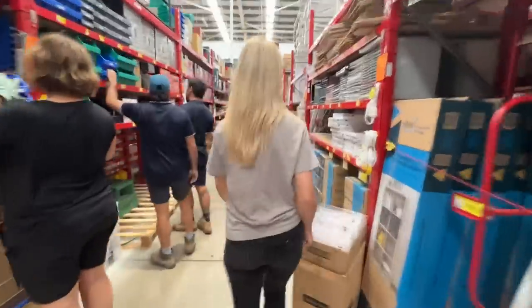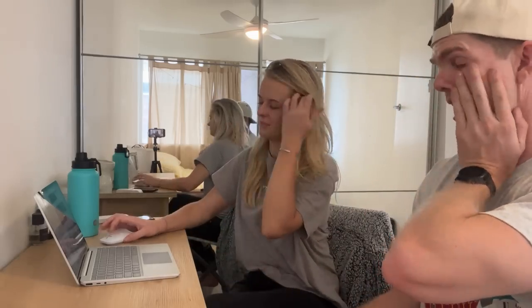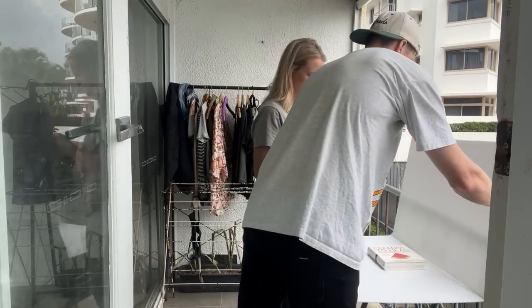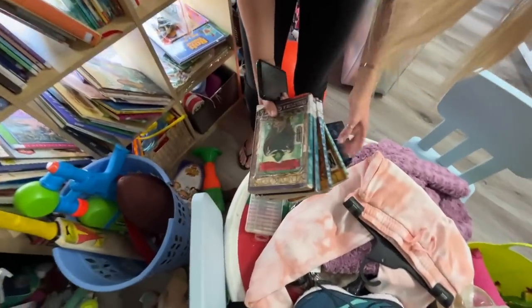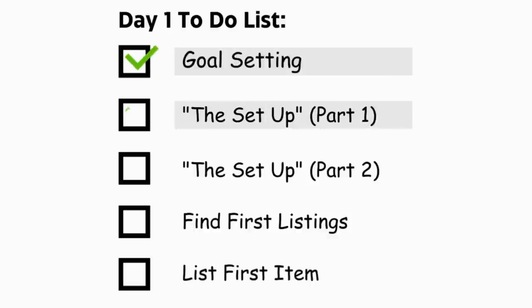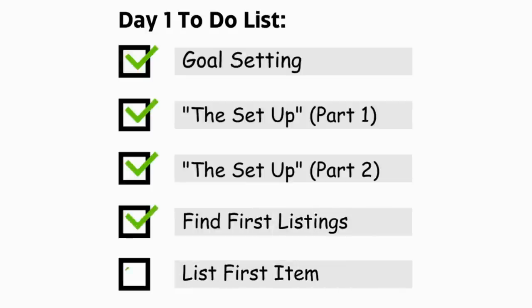This is Courtney and today she's starting an eBay store from scratch. Over the next six weeks, I'm going to be using my two and a half years of eBay experience to help Courtney turn her eBay side hustle goal into a reality. Today is day one, and in this video we're going to be working through an eBay blueprint covering goal setting, account creation, the purchase of supplies, sourcing stock to sell, and listing Courtney's first item for sale.